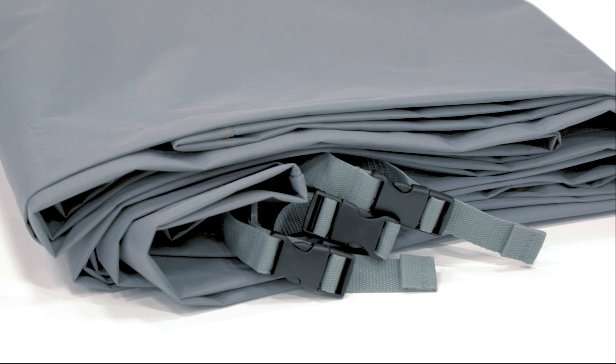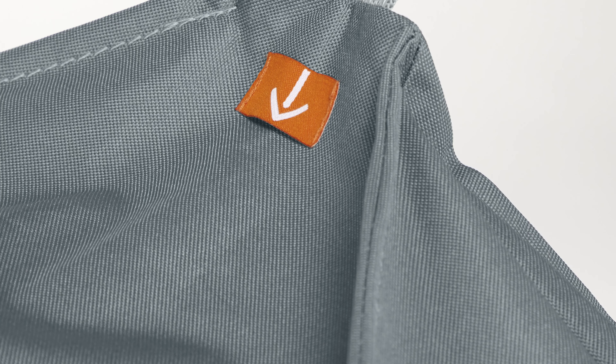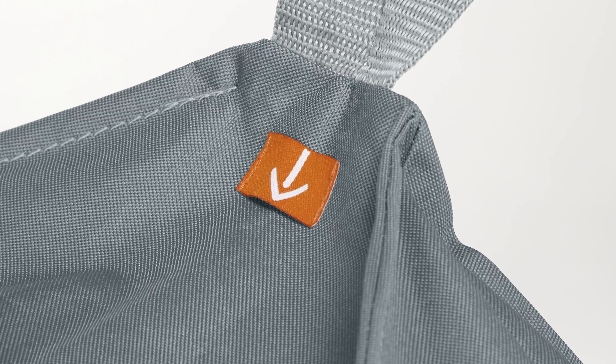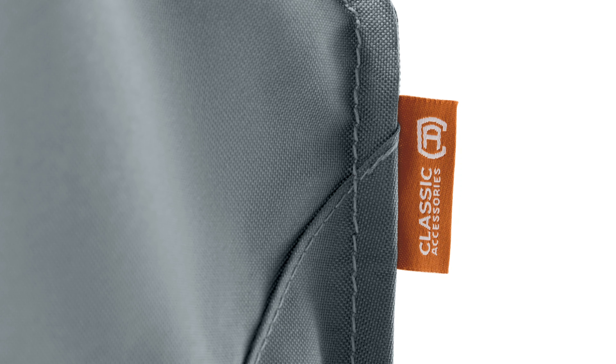As you can see, the Storigami product line's innovative construction allows the cover to fold down to a neat, manageable size and includes directional guide arrows that highlight key steps to simplify the folding process. This specific design of the mountain and valley seams create an intuitive folding experience for all Classic Accessories customers.